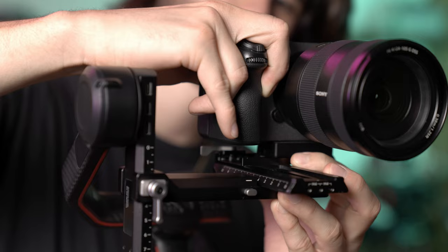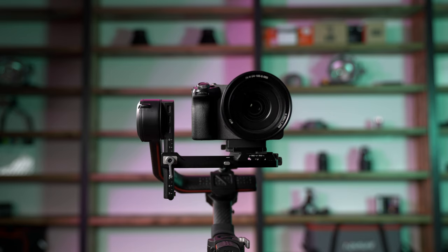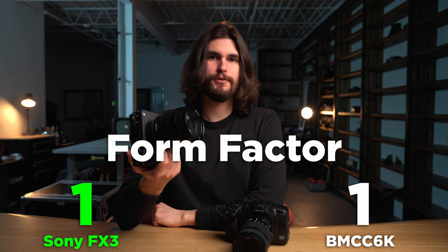The Sony FX3, on the other hand, is made completely out of metal, and the form factor is smaller, so it's much easier to mount on a gimbal. This category is debatable depending on the type of work you do, but I'm going to give this one to Sony just because of the build quality itself.